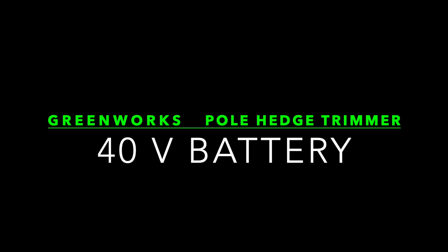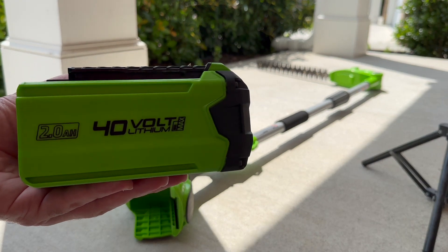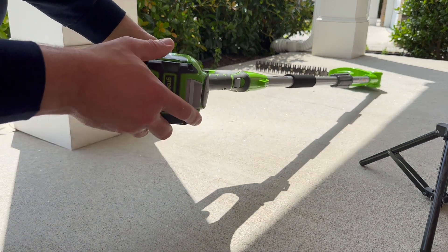Hello everyone! Let's talk about the Greenworks 40 volt battery cordless pole hedge trimmer. Everyone, including you, should have one of these. Since I know your time is valuable, let's get right to it.